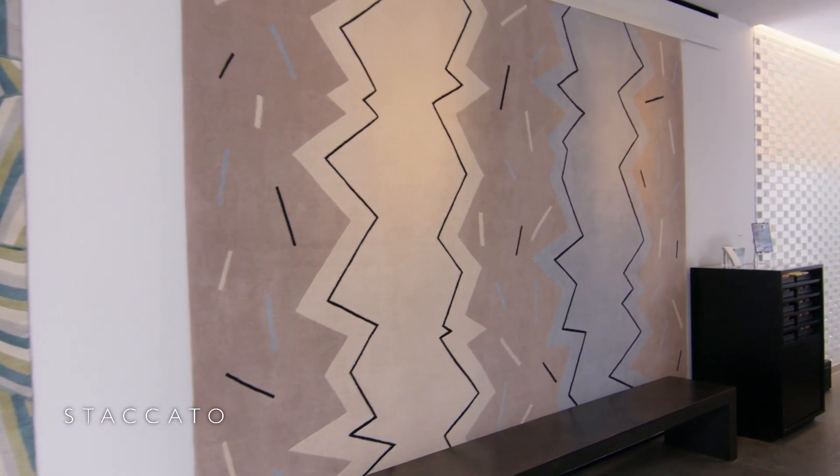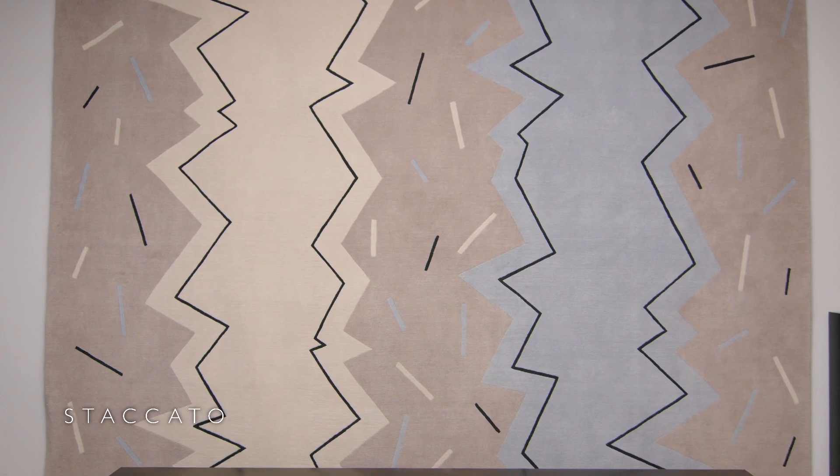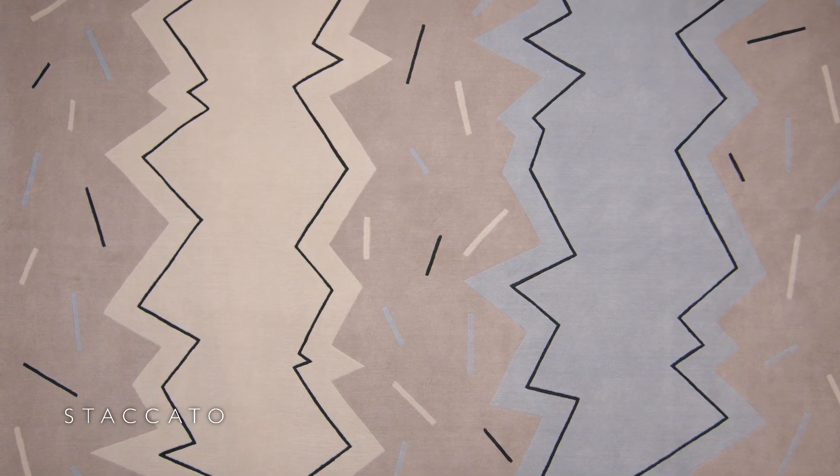I just wanted to have a nice soft neutral colouring and I was making it on a larger scale. I wanted to give it a kind of crisp, edgy feel and I managed to achieve this by using some thin black lines.